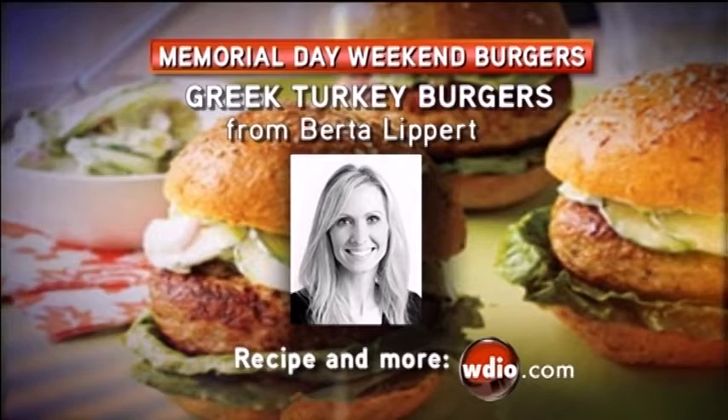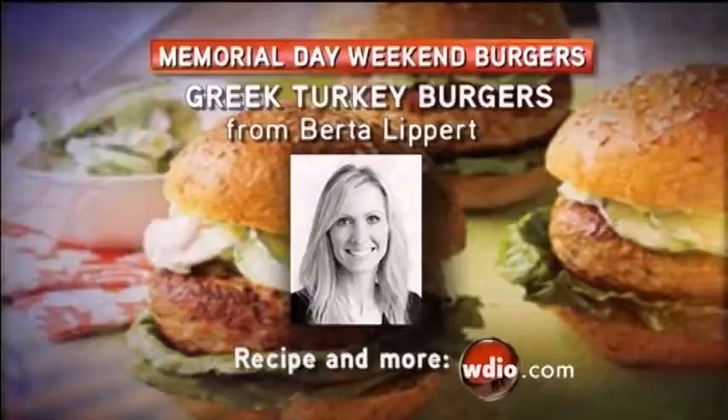We'll have this recipe posted for you. Berta will have it on her website, which we'll post to our website, WGIO.com. Great meal to try out with the family this weekend. Thank you so much, Berta, for coming. It's always a pleasure. We can't wait to see what you come up with next time. Sounds good, thanks.